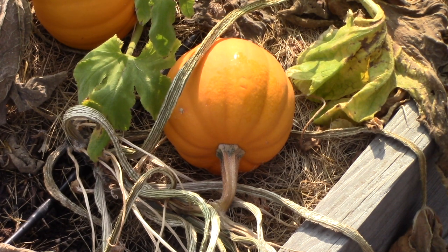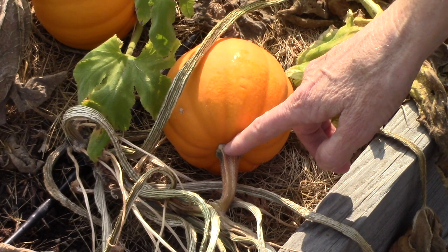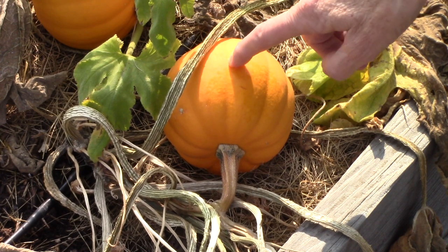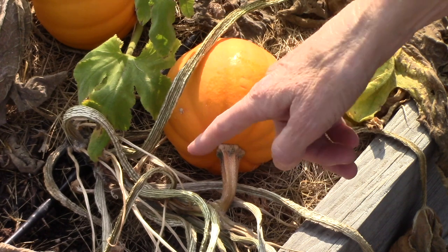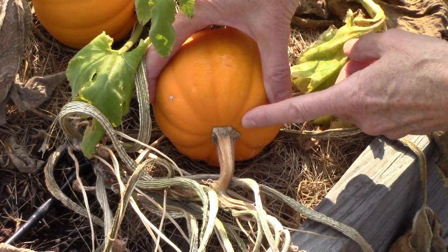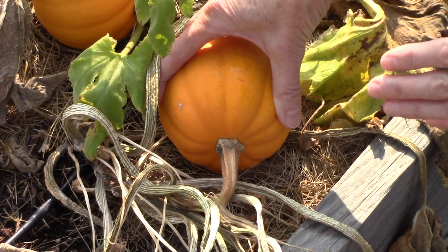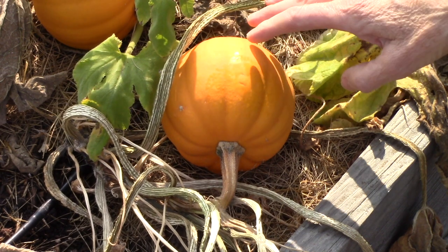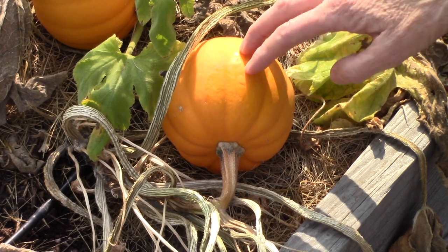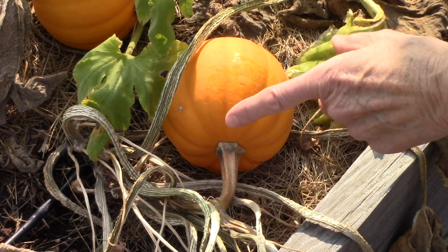Winter squash and pumpkins can handle a light frost, but you don't want them to get heavily frosted because that can impact their storage life. When you harvest, always leave anywhere from one to three inches of stem attached to the squash. If you knock off the stem — either on purpose or by accident — rot can develop in that exposed area, like a wound. If you do knock it off accidentally, use that squash first rather than relying on it for long storage, because you'll likely get some mold.